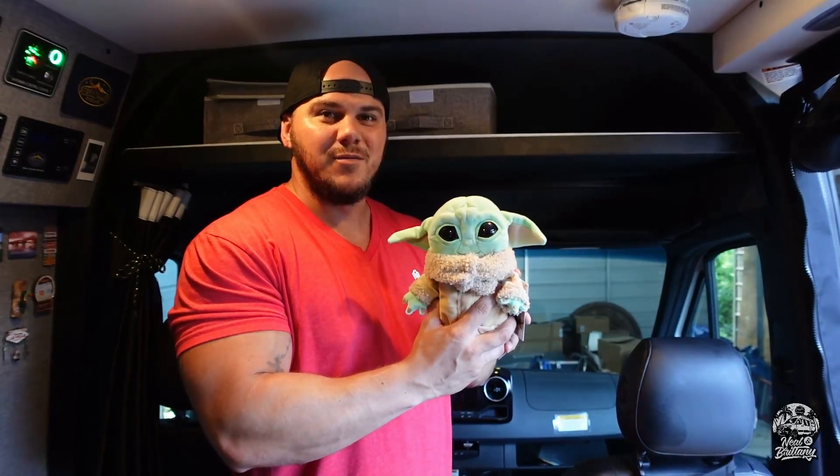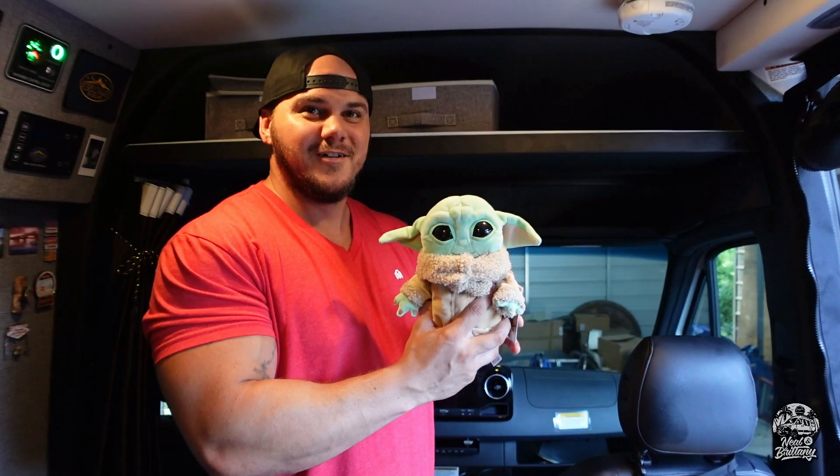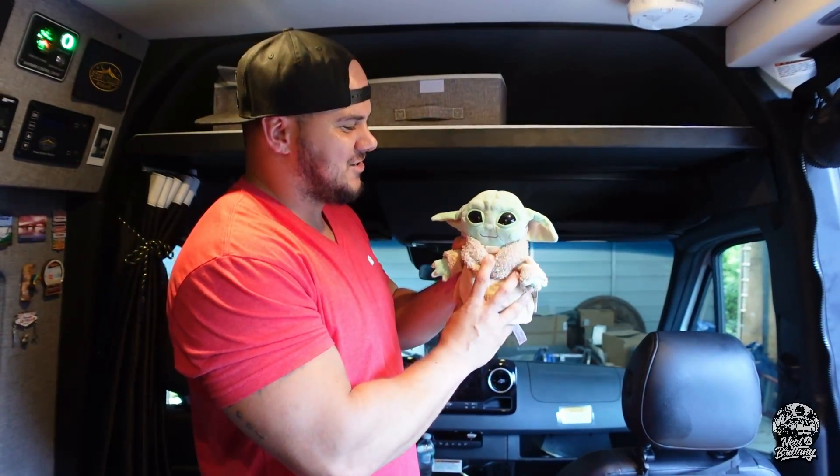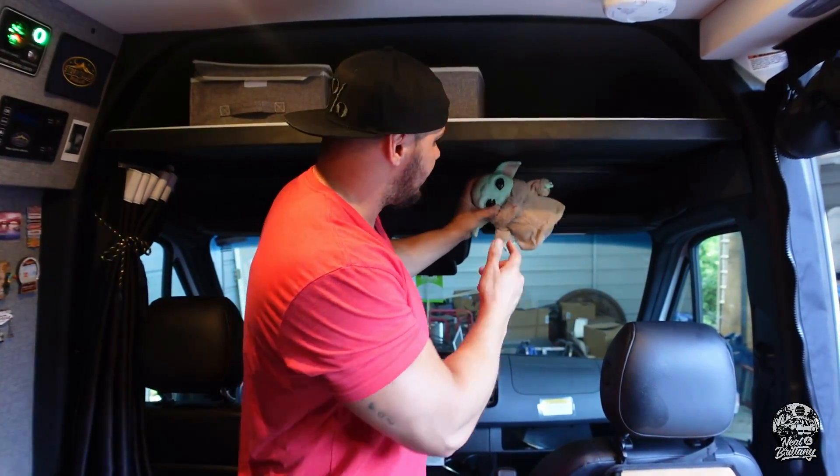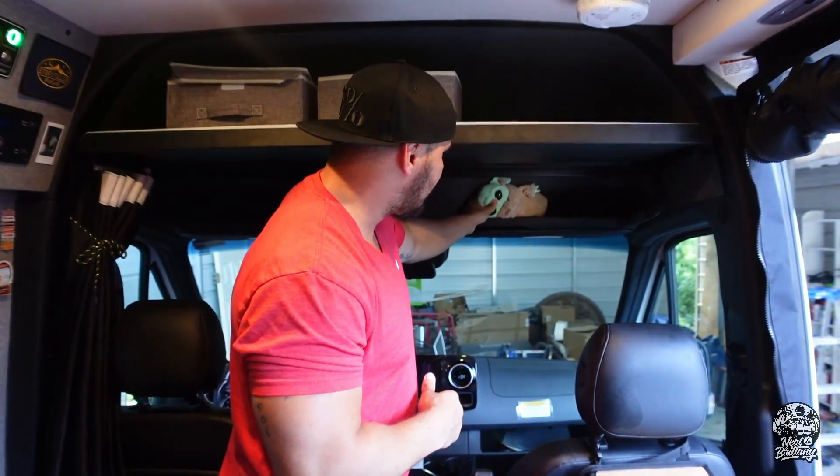Up front, we've got Baby Yoda. He is riding along, still with us — he's coming on the road. We've got to find a permanent spot for him, but for now he's kind of just peeking out right here.